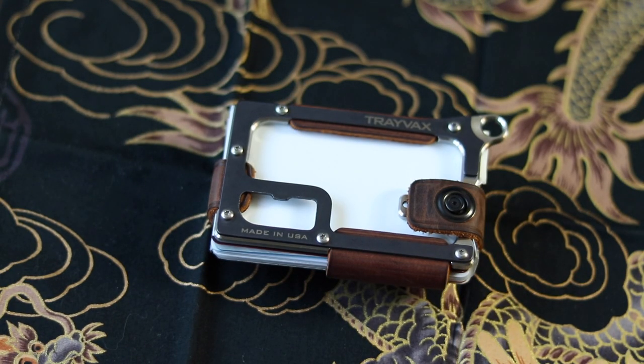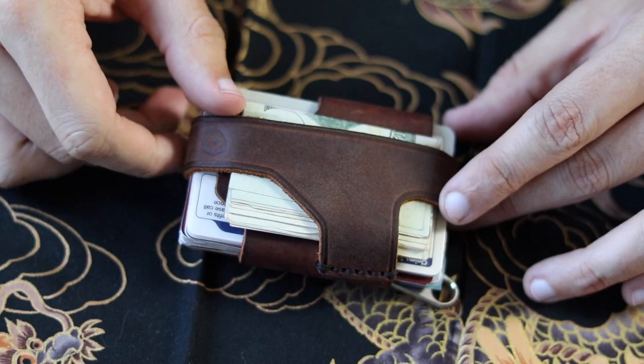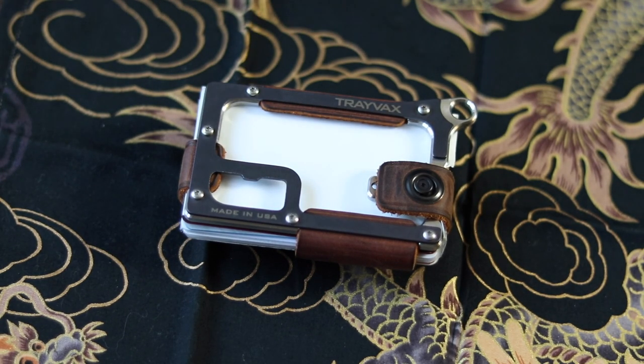Let's see what I think about this Trayvax Contour. First impression when I got it, I thought it was pretty cool. It seems really durable and hefty. That's kind of why I went with the Contour. I could have gotten one of the other wallets, but I preferred this because I tend to like bulkier wallets. I liked that it had this really hefty metal part in the front and then all these leather straps in the back. I really liked the big bulkiness to it.